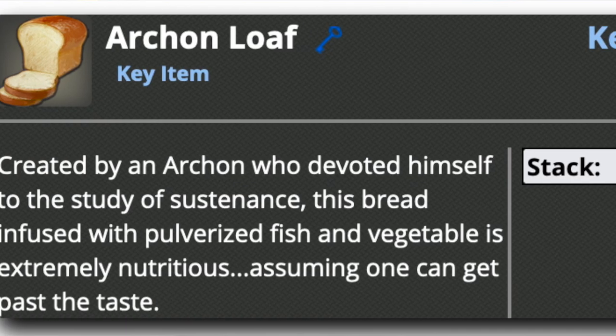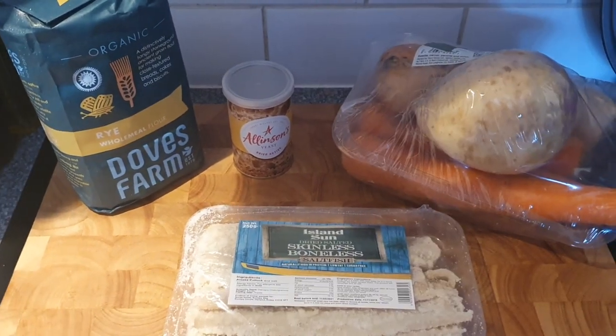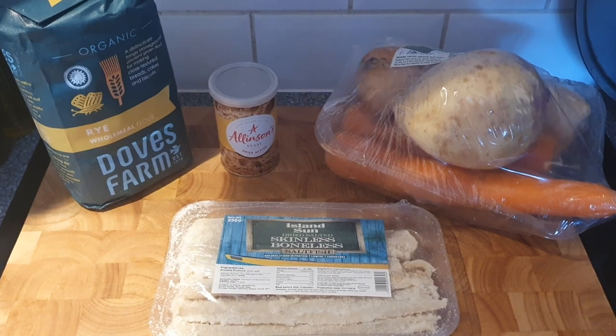Step one, gather ingredients. So I've got fish and some vegetables. I went for rye flour because when I read the recipe I figured something like a kind of pumpernickel style, really dense bread sounded suitably joyless.